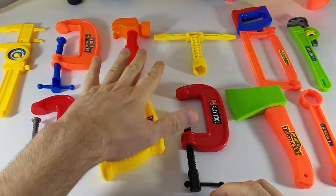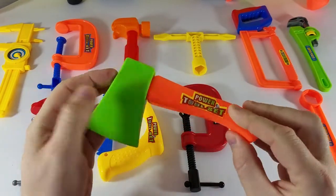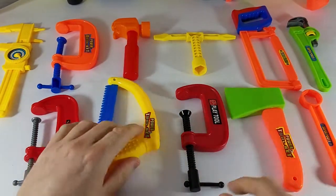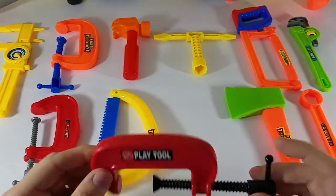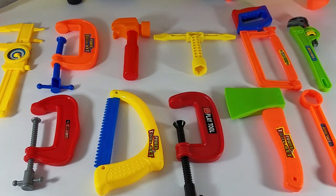We've got all kinds of really cool toys — really amazing tools. We have the axe, and then we have the saw, and then we have the clamp. All kinds of cool clamps and all kinds of cool tools. So let's get started in learning our colors.